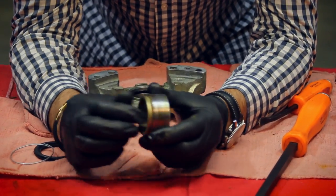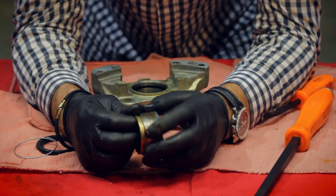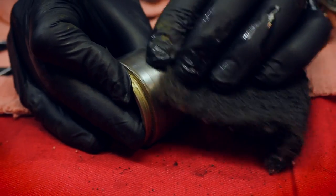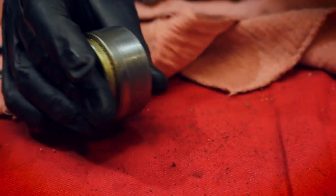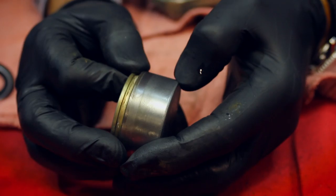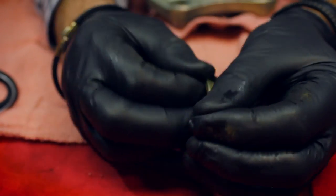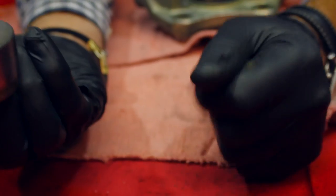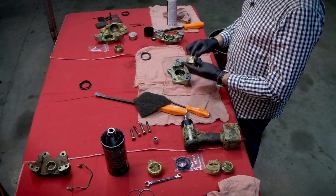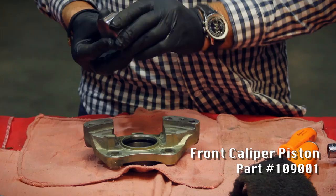Next we look at the piston. I'm not thrilled with this piston — I'm going to get a bit more aggressive on the cleaning and look at the surface for any deep pits. To be honest, now that I've got it cleaned up, even though the pits are really deep inside there, I don't like them. That could give me a problem down the road, so I'm going to discard this and go for a new piston.